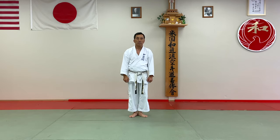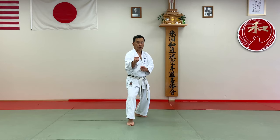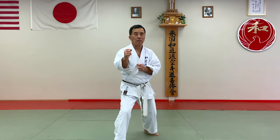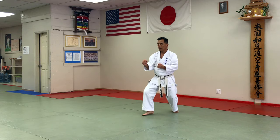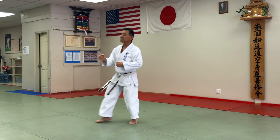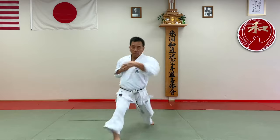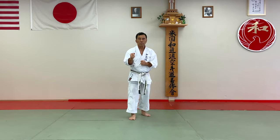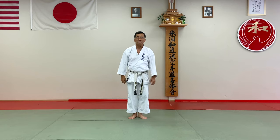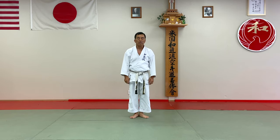So this is for a sparring skill. Sparring buzzer. Kamae. Ready. So this is away. One more time. And last one. This is the number one Kiyon Kumite offensive sparring skill. Our next one.